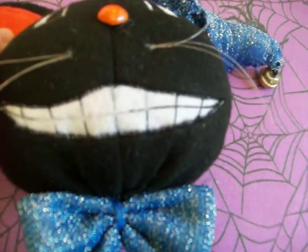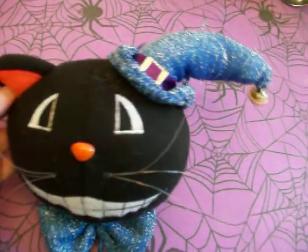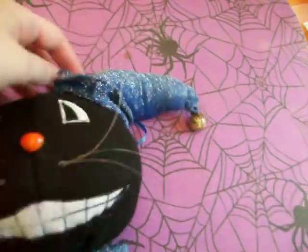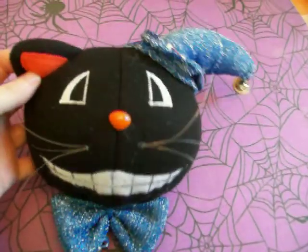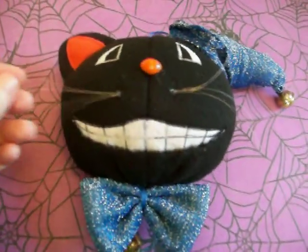It reminds me of the Cheshire Cat and I really like his vintage look. I like because he has this witch's hat with a bell on there and I like the fact that you can hang him from somewhere. He's really cool, I love his cheesy grin and then he has these plastic whiskers.